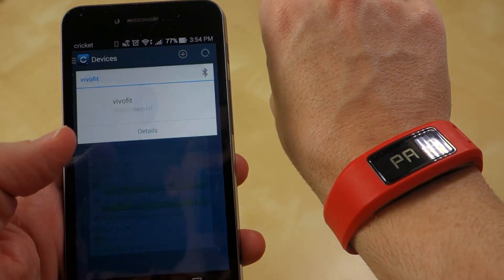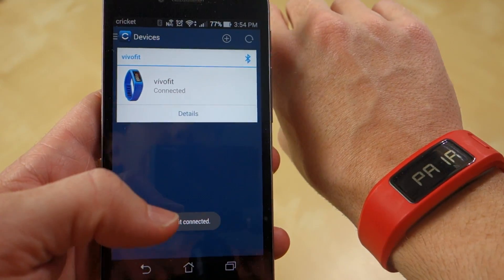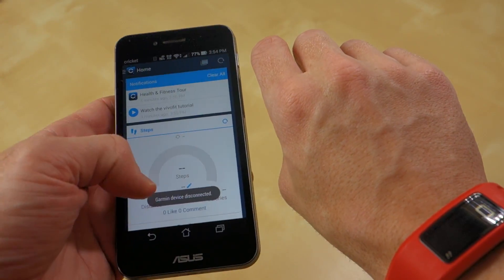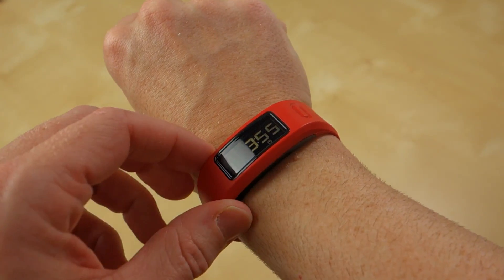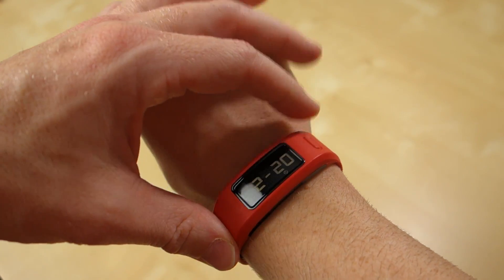That took a little bit of time, but it did say the device is paired. It says 'connected,' and then 'sync complete.' It also briefly said 'Garmin device disconnected,' so I'm going to have to spend a little time figuring out why it won't stay connected. But there's the time, and there's the date — yes, it is February 20th.